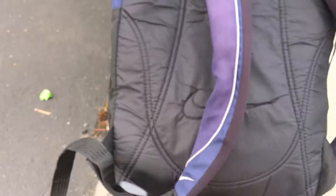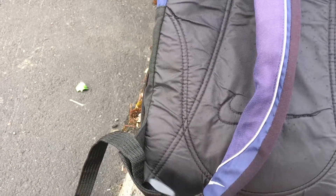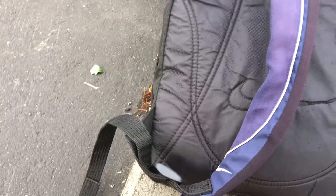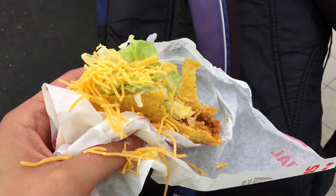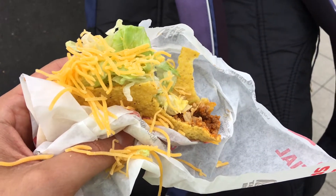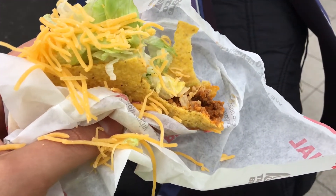There it is. Mmm. It's good and crunchy.